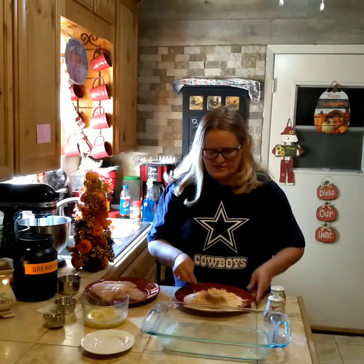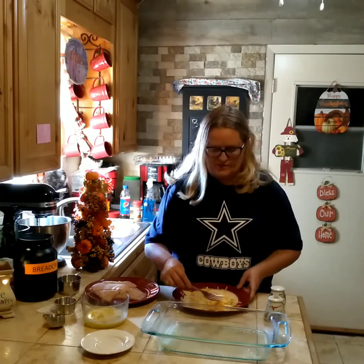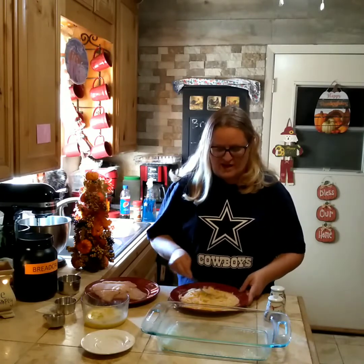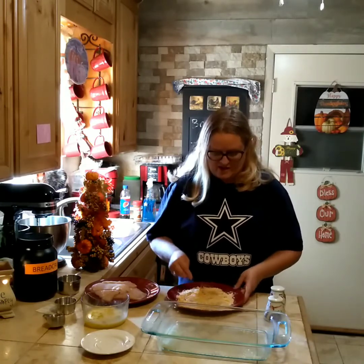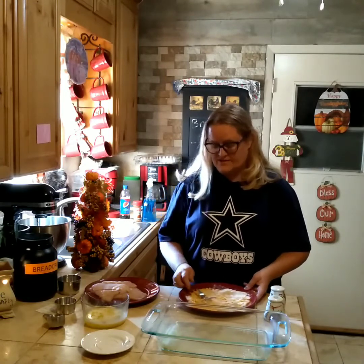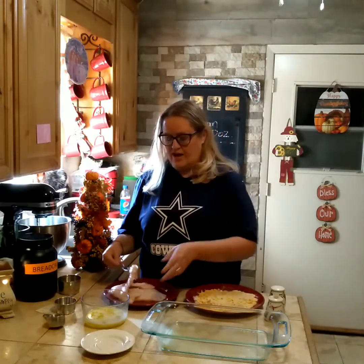This right here is going to be your dry breading for your chicken. You can also put that flavor tenderizer stuff in here — I didn't happen to have any, but you could use that as well. I will put the recipe in the description box. The first thing you do is grab your chicken breast.